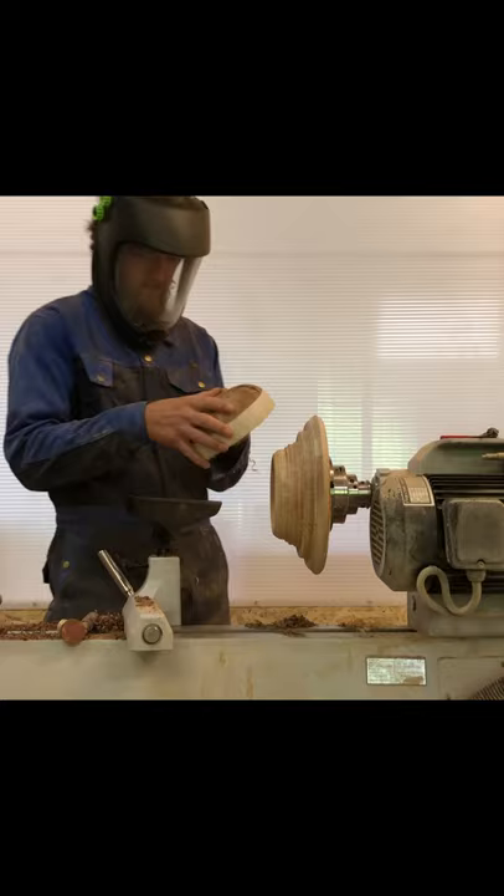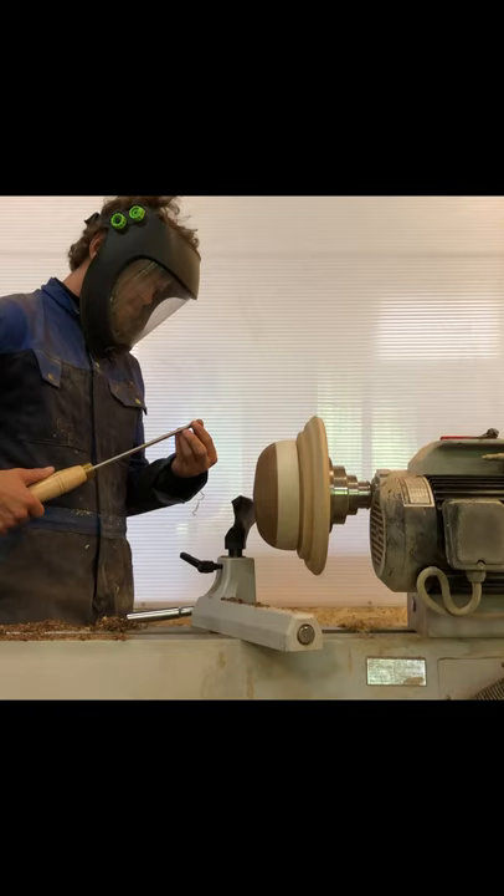The two most incredible things about using jam chucks for making very thin bowls. Number one, you can take your bowl off the chuck for a check of the thickness and put it back on for an extra shaving or two or five. You can do that over and over and over. If you did the chucking right at the beginning, your bowl will run true each time you remount it.